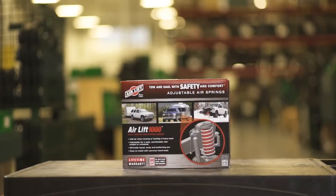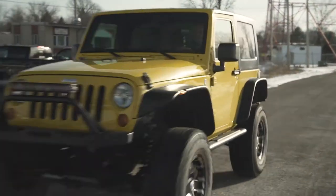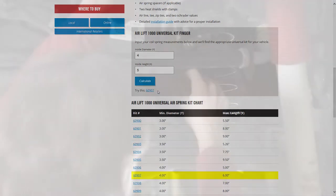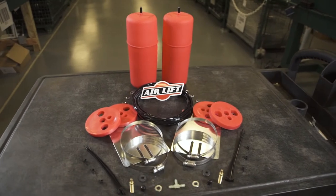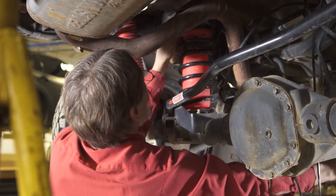Today we're installing an Airlift 1000 Universal Kit on a Jeep Wrangler. In a previous video, we covered how to determine if the Universal Kit is right for you, and how to correctly measure your open coil spring. Now we'll show you how to easily install this kit in less than 2 hours with only common mechanics tools.